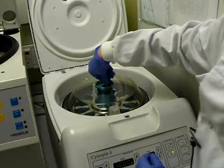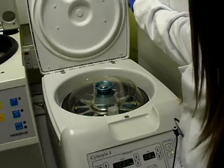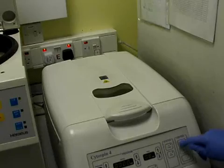We then have to make sure we put the lid on. It spins at 1000 RPM and goes on for eight minutes. I'm going to press start.